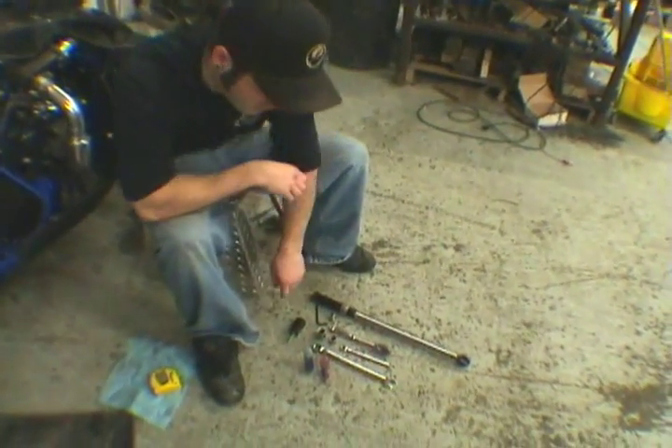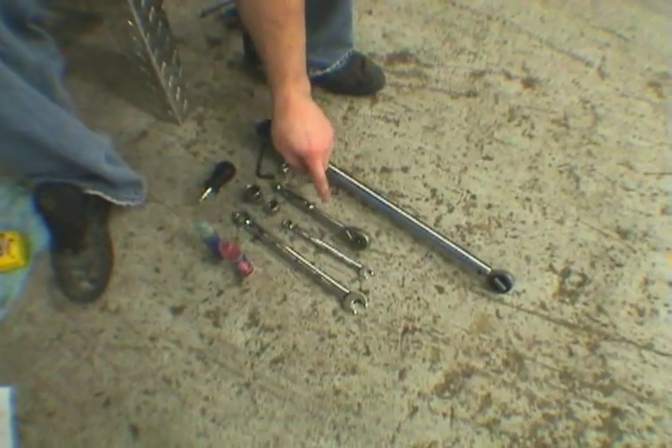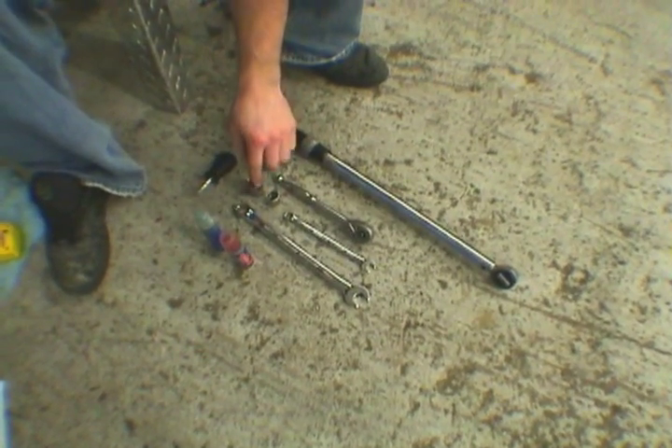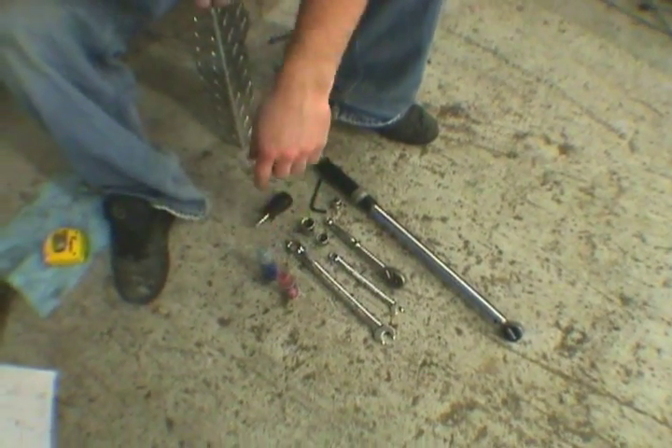These are the tools we're going to need to install the kit: a Phillips screwdriver, 5mm Allen key, torque wrench, ratchet, 16mm socket, 17mm socket, 10mm wrench, 17mm wrench, and some red and blue Loctite.